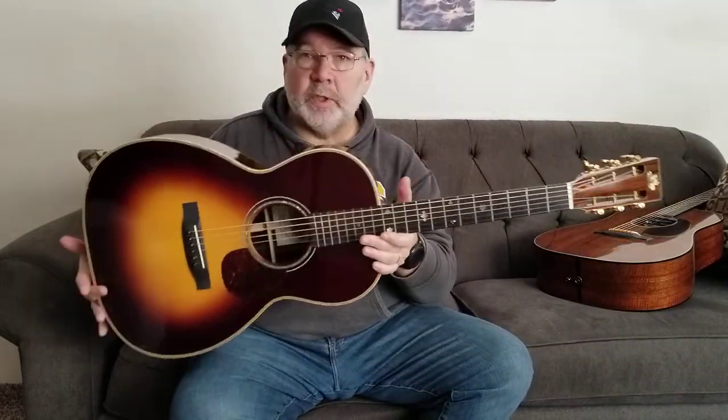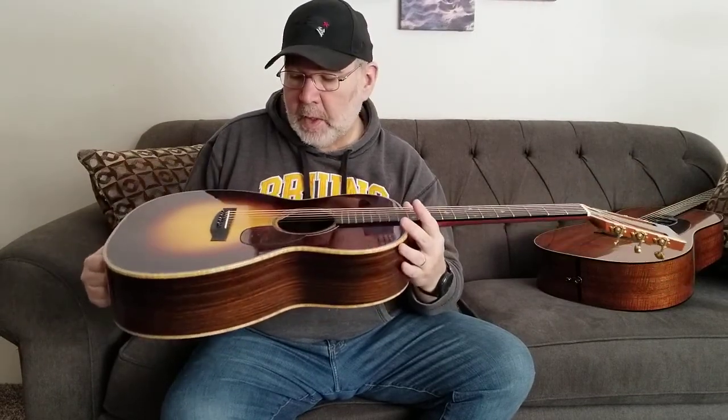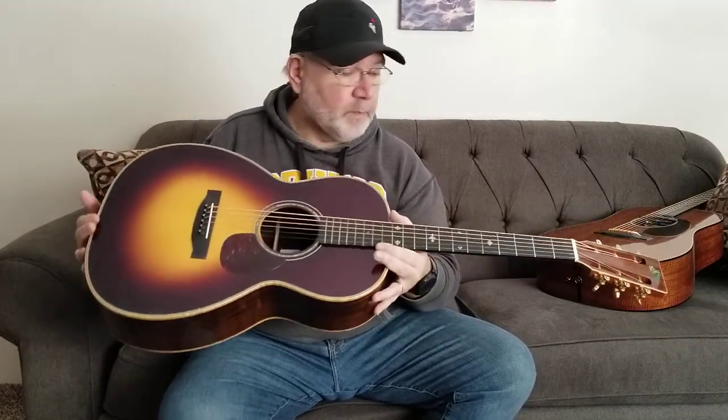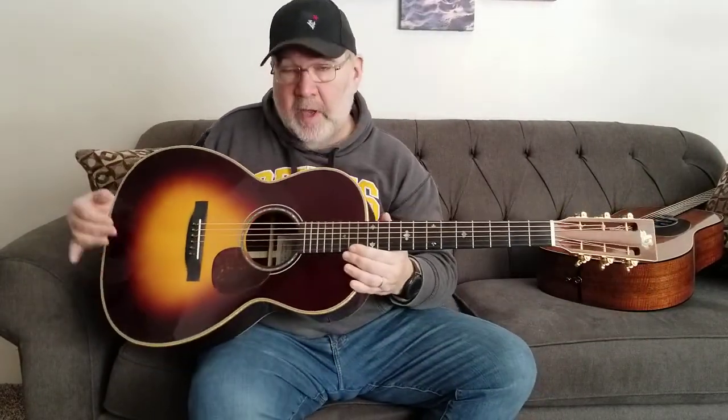Right out of the gate, very lightweight build, as you would expect from a high-end maker like Froggy Bottom. I'm not sure about the strings — I didn't change them. They look like they're in pretty good shape, probably D'Addario coated phosphor bronze strings. I do have some John Pearse lights, 80/20s, I'll be putting on eventually, but these are good enough.